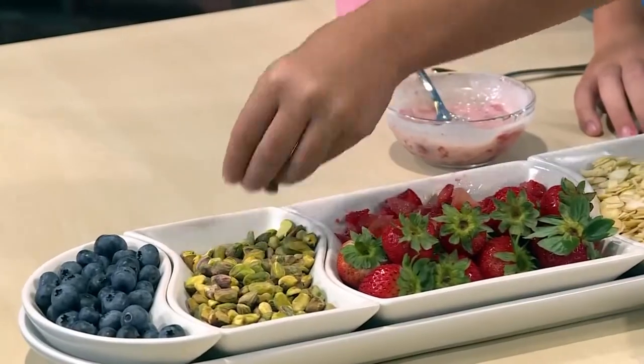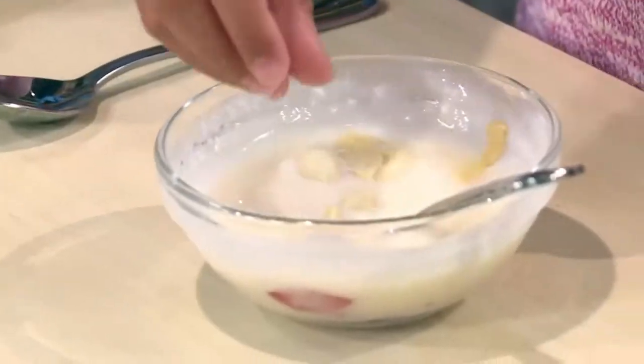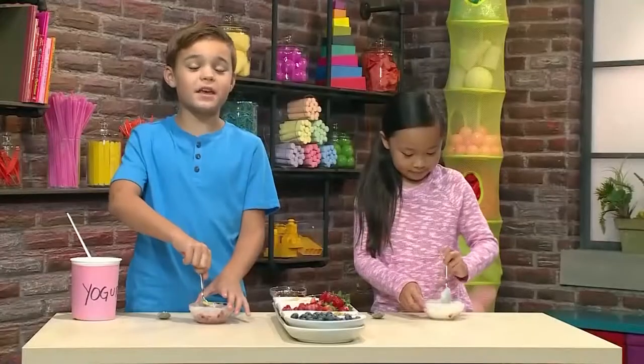You can add nuts for something crunchy, like pistachios or almonds. I love almonds. It's gonna make it really crunchy.